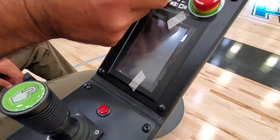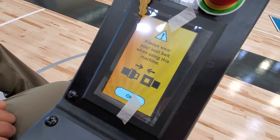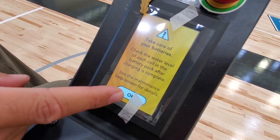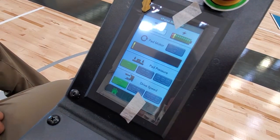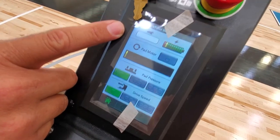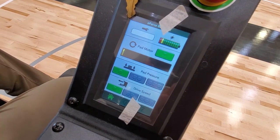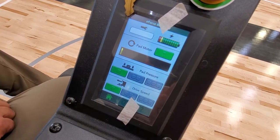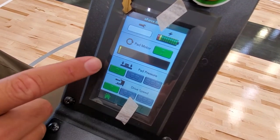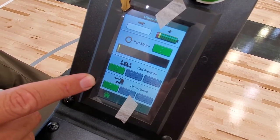To turn the machine on, you just turn the key and you'll see the E-Force burnisher sign come up. Press OK that you have your seat belt on, and acknowledge the battery care notification — especially if you have wet cell batteries — and now you have your function screen. To burnish, you're going to change this button from gray to green. Your pad pressure setting is here, and your drive speed setting is here. Right now we're at the lowest settings for pad speed and drive speed.